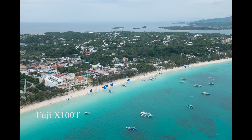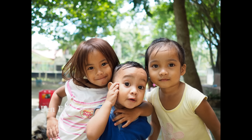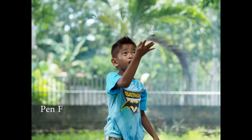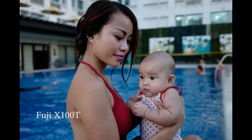Both cameras give great image quality. At this level the camera is not going to be what holds you back from taking great images — it's down to the photographer. Choose whichever camera you like the style of best and whichever has the features you prefer. Do you prefer a standard PASM dial or the physical shutter dial of the X100T? Do you prefer an optical viewfinder or an EVF? With the Fuji you get the best of both worlds; with the Pen F you only have an EVF, but it is a better EVF than the one in the X100T.